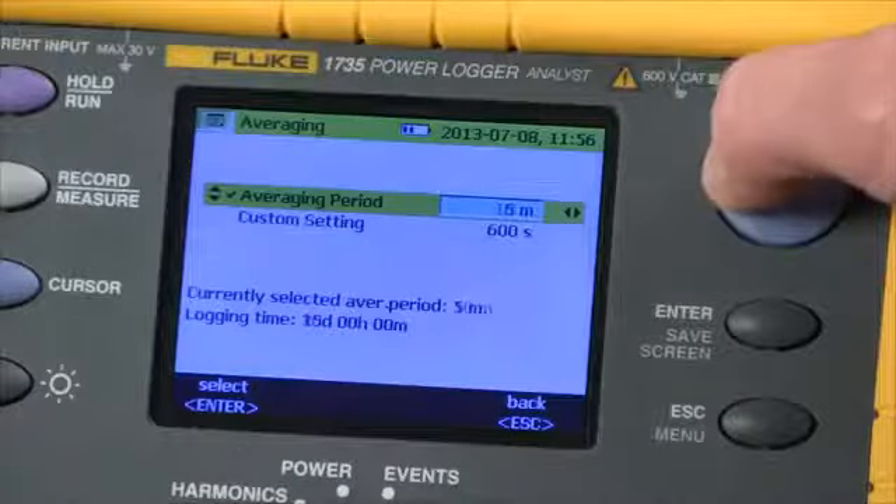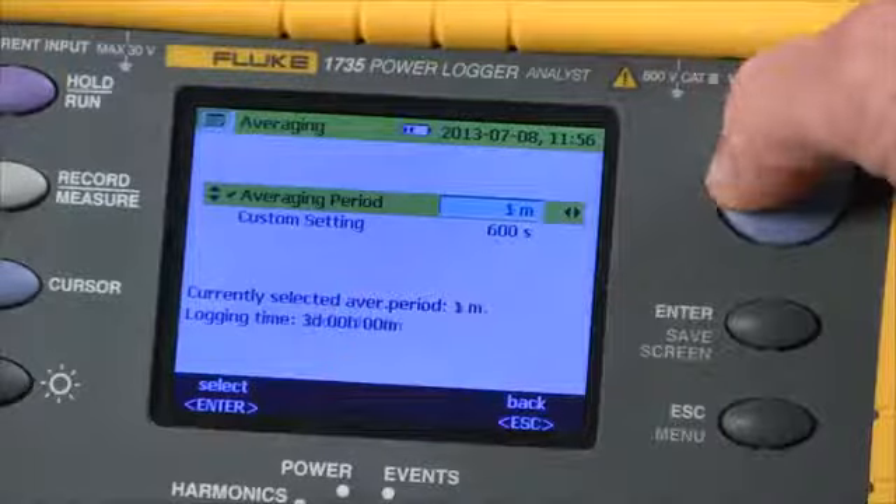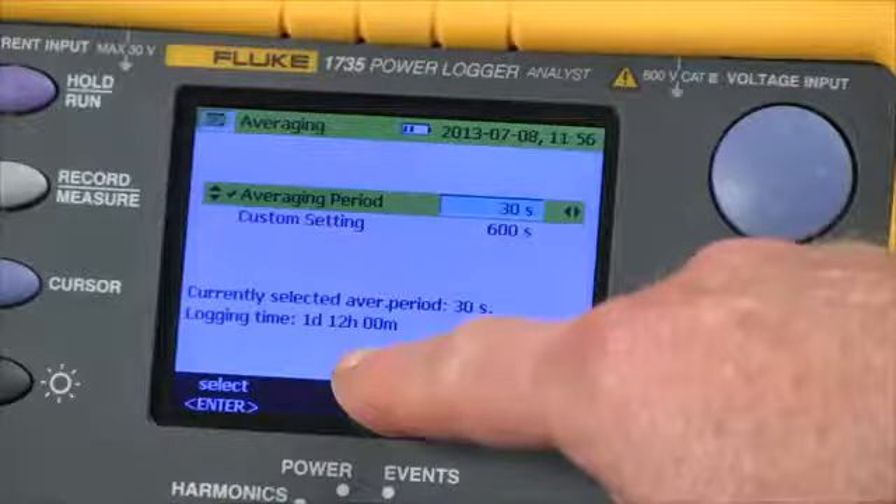If we reduce the averaging time, you'll see the recording time varies accordingly. So the faster we record, the less time we're going to have stored.